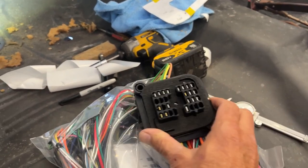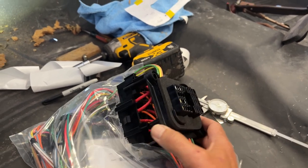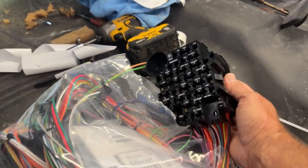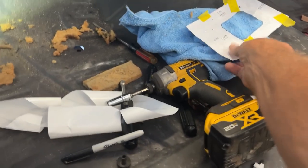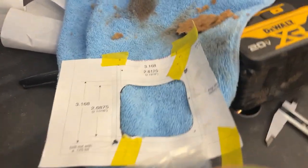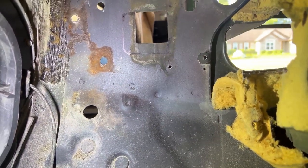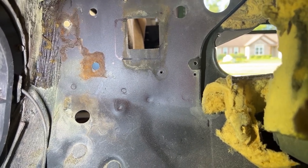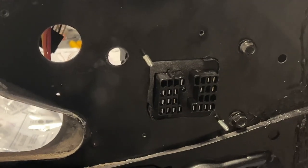Okay, we're out here working on the 64 Impala. What we're going to do today is install this new American Auto Wire fuse box — it's the updated blade-type fuses. The opening here is a little bit bigger, so they give you a template. I've taped that on according to their instructions, marked it out, so we're going to cut that out. I'll probably drill the corners out first to make them rounded, and then cut this out. We got the hole cut out.